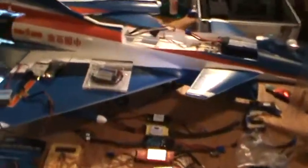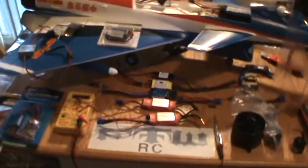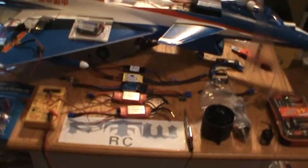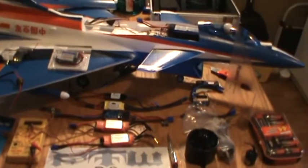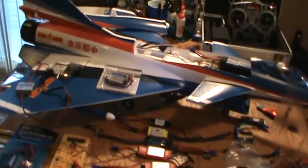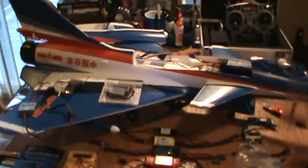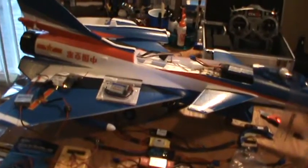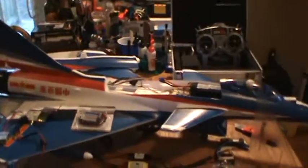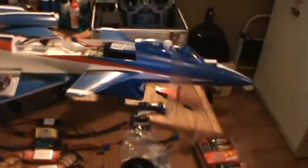Alright guys, we're back with a table full of confusing stuff if you're new to this, or fun toys if you're not. We're going to pick up on part two here. We covered what you want out of your jet — whether you want speed, thrust, or a combination. On this one I'm going to go with a combination of the two.